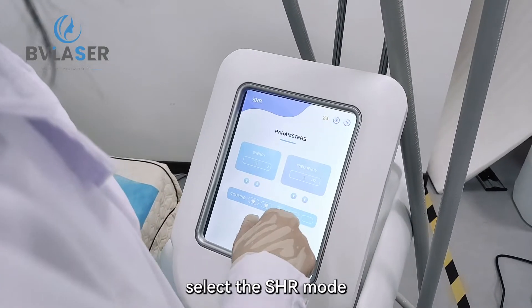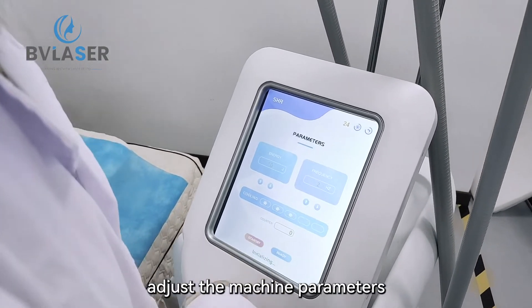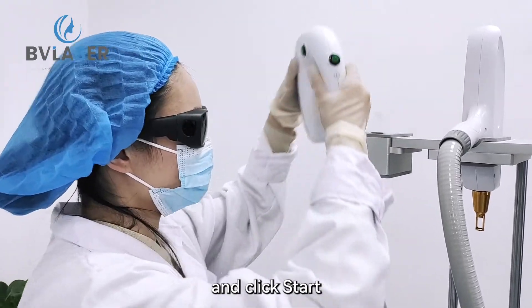Select the SHR mode, adjust the machine parameters, insert the handle into the filter, and click start.